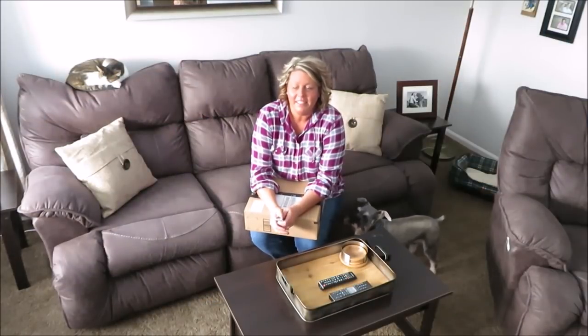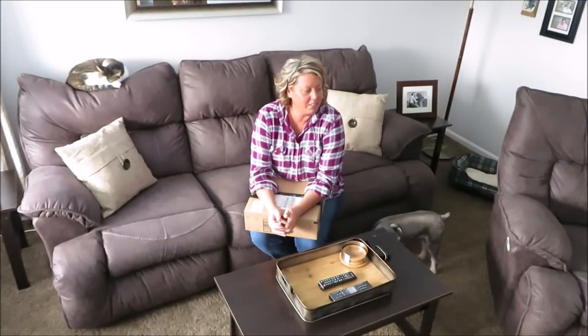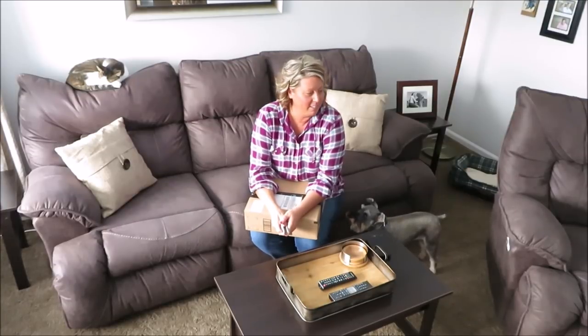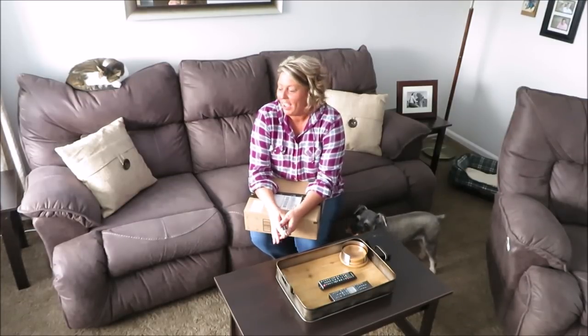Hi guys, happy Monday. Today I wanted to share — excuse the noise — there's a tug of war going on over here. You probably can't see it. Milo and Magnum are having a tug of war, so you may hear some weird noises. Anyway, I wanted to come on here today to share a product I purchased off of Amazon. I was bored one night.